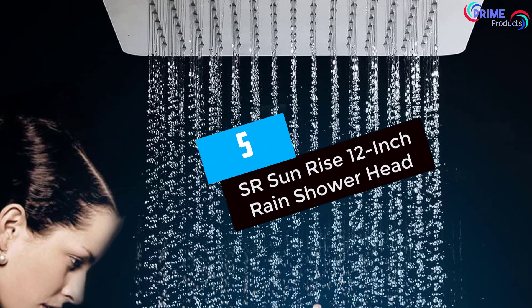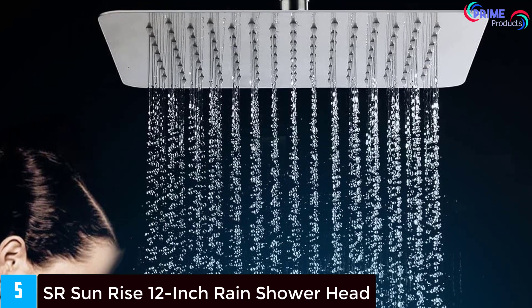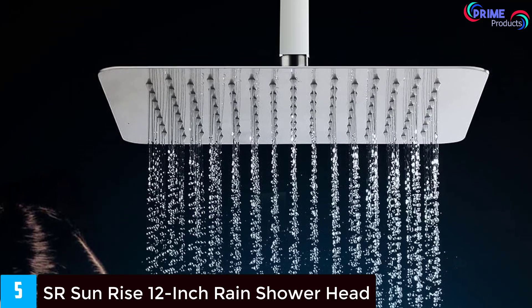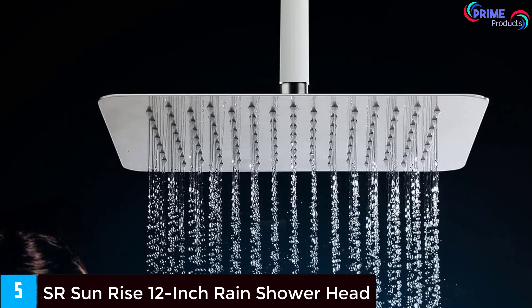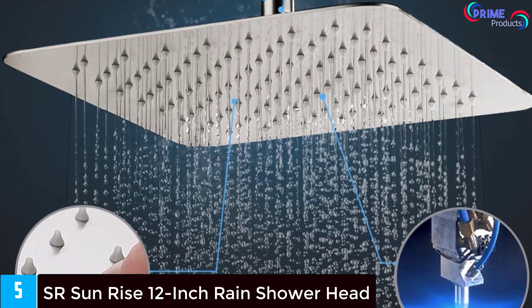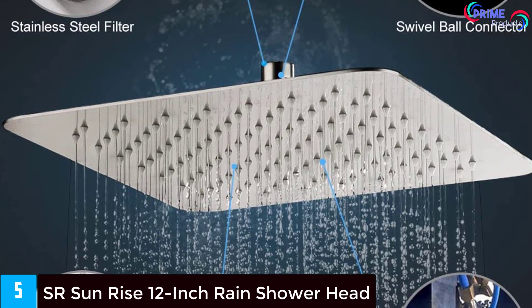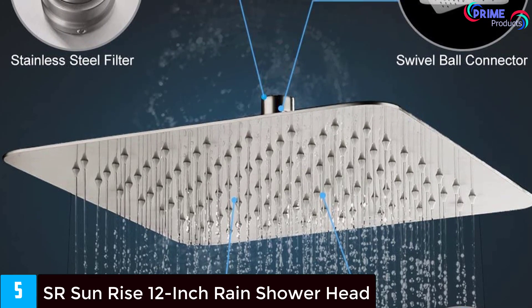Starting at number 5: SR Sunrise 12-inch Rain Shower Head. For those who are looking for a more affordable variety from SR Sunrise, this 12-inch shower head comes at a great price at just under $55. There is a 10-inch and 12-inch square size available, and it uses a standard G1 half thread shower head, so it's quick and easy installation after purchase. The easy wall mount system allows you to place it on the wall without tools.